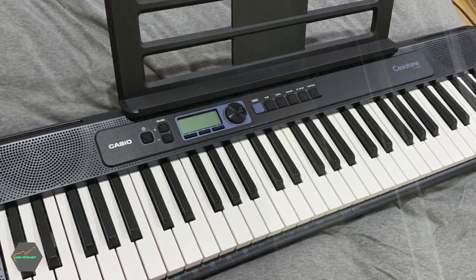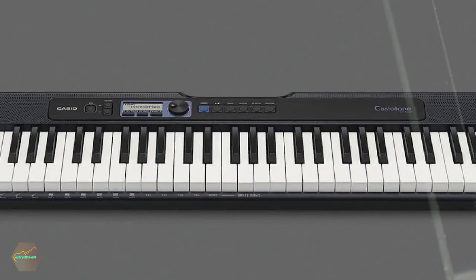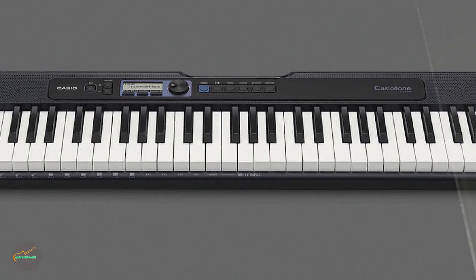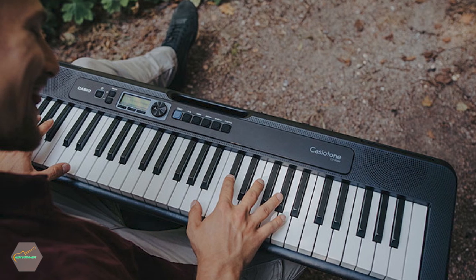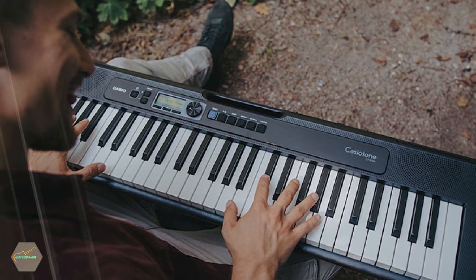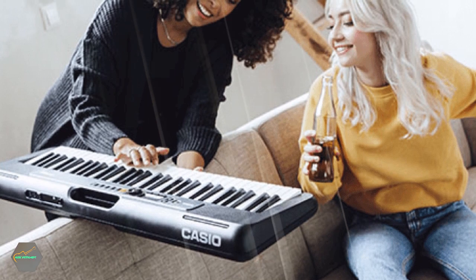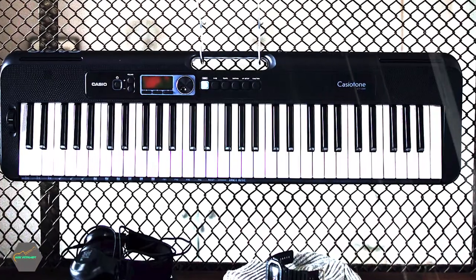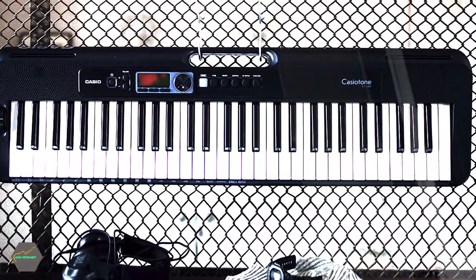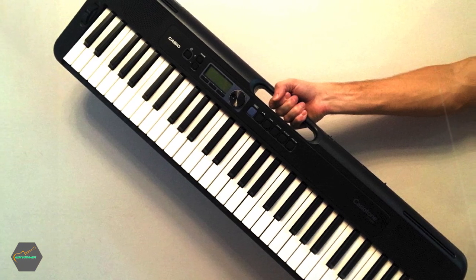While I wouldn't call the included 400 sounds particularly good, they are good enough for practice purposes. There are even basic rhythms and stripped-down accompaniment features to spice things up. While there are cheaper keyboards than the Casiotone line, the CTS-300 is the cheapest option that includes velocity-sensitive keys, which makes it the right choice. Playability is the most important aspect at this price point, and having reactive keys that respond to your playing intensity is a must to build up dynamic control skills. The keys themselves are very basic synth-style keys, which is sadly the norm at this price range, and these won't get you too far in terms of piano-focused proficiency, but they are good enough to build up fundamental muscle memory.